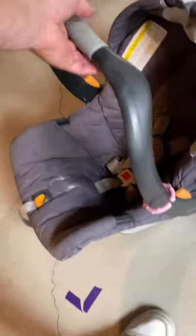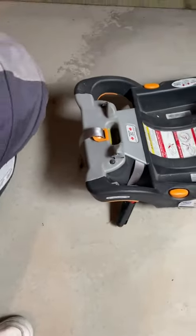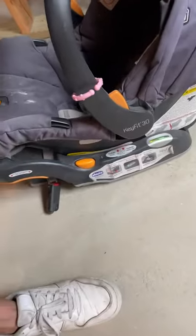You do have the top canopy that you can pull over for any type of protection — wind, sun, all that. Putting this in is so simple. Once the base is in your car, you don't have to touch it again. It's ready to rock and roll. All you do is set the seat in — it's in, it's solid, it's not going anywhere.